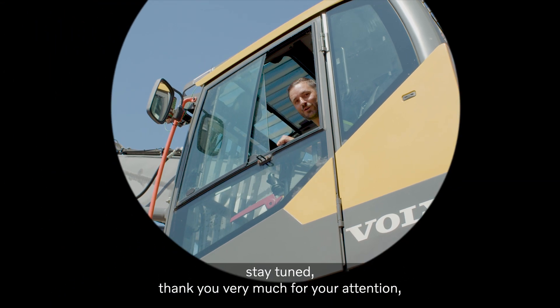Stay tuned. Thank you very much for your attention. Take care and bye bye.